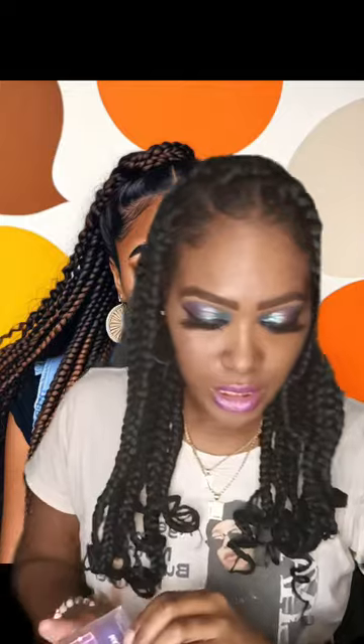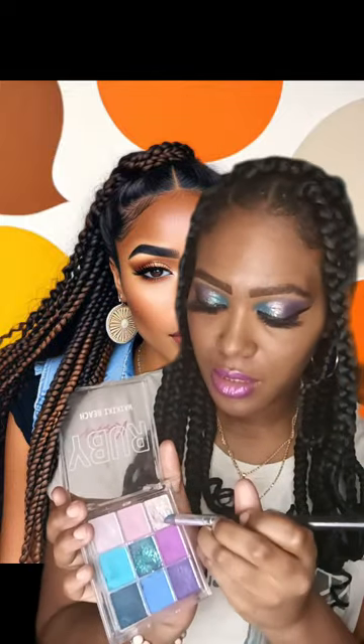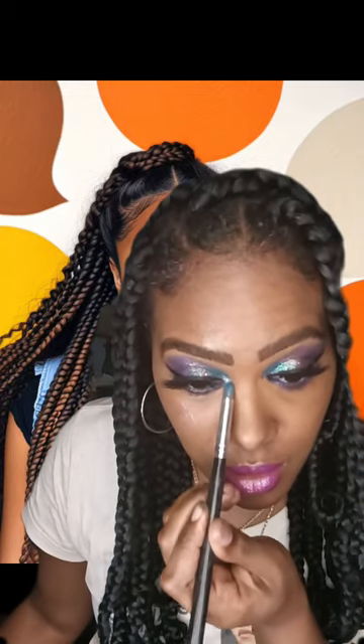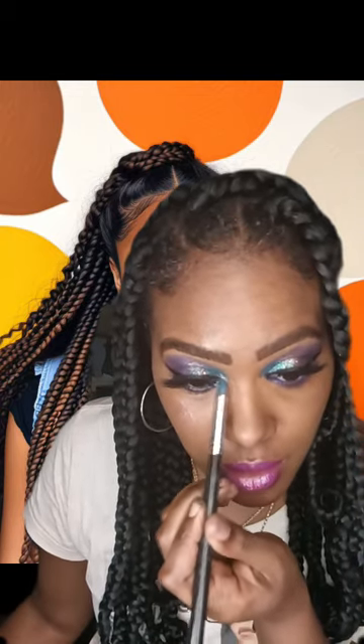Now I'm going to take a little brush and apply this color in the inner corner of my eye — I want my eyes to really stand out.